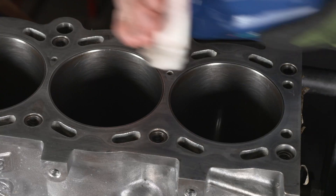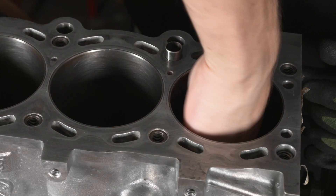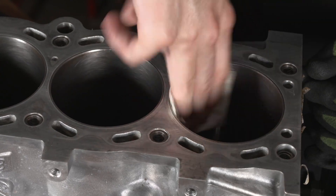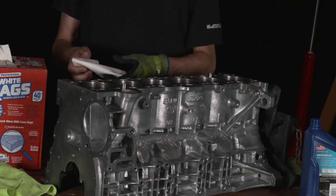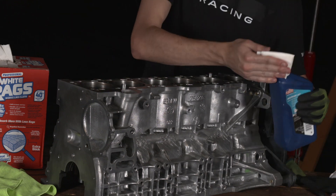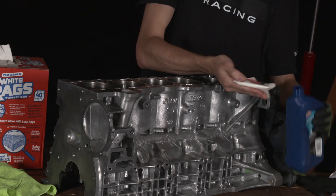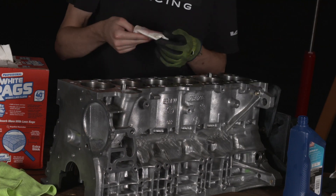To clean the cylinder walls, you're going to want a strong detergent like ATF, which is what I'm using here, and a clean paper towel. Dab the ATF onto the clean paper towel and wipe that around inside the cylinder wall. I'm using one big paper towel, folding it up a few times, then dabbing the ATF on there, rubbing it around, and starting from the bottom working my way up.